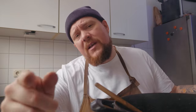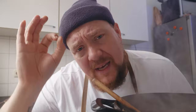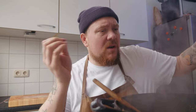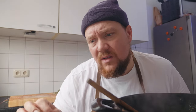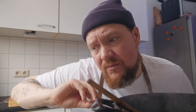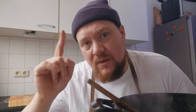Je uitjes verbranden niet, wordt niet bitter, helemaal niks aan de hand. En het ruikt echt fantastisch. Onthou: als je dit uiensoepje maakt, er zijn geen shortcuts. Neem geen kleiner weggetje. Neem je tijd, neem gewoon de lange weg. Want soms gaat het niet om het einddoel - soms gaat het ook om de weg die je bewandelt er naartoe.